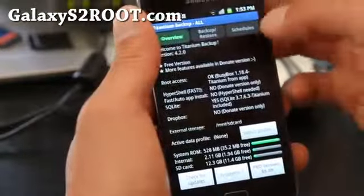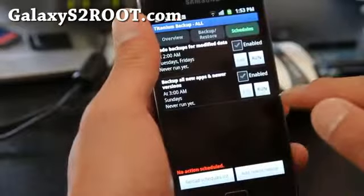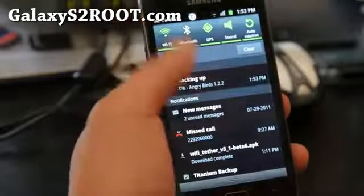What you can do is go to Schedules and select Backup All New Apps and Newer Versions. Run this once and it should start backing up all your apps.